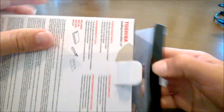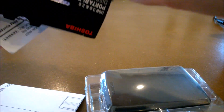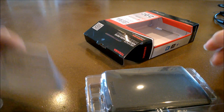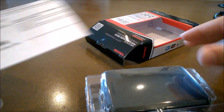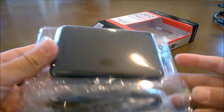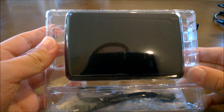Alright, here we go. Let's open this baby up. So what comes with it is a little warning packet and your instruction booklet. But it says simple setup — all you have to do is plug it into your computer with the cable that comes with it, and it should just start working.